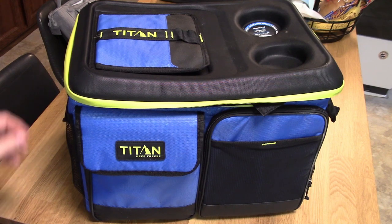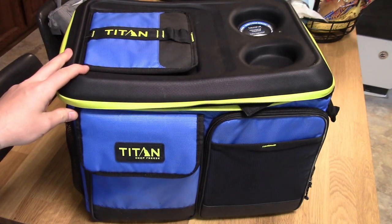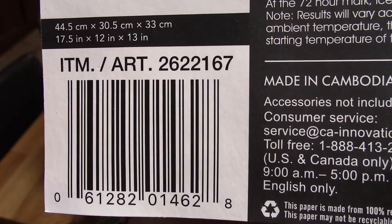Hey there YouTube. Today I'm going to be doing a video review on this Titan Deep Freeze 50 Can Cooler that I've been using for the past few weeks. It's item number 262-167.